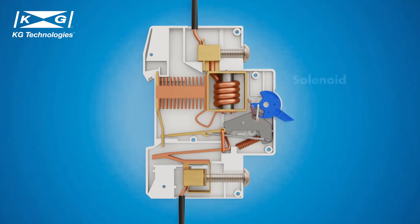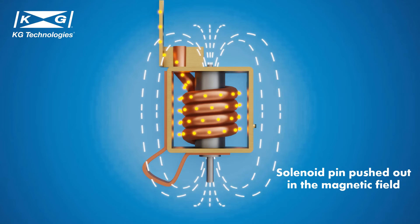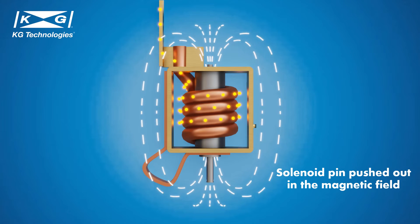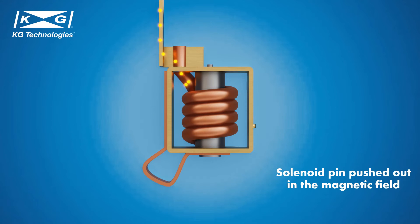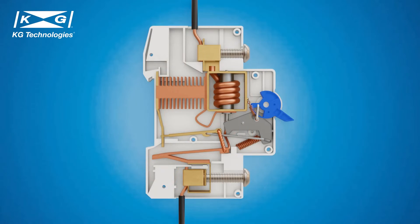The second mechanism is the solenoid, highlighted in yellow in the MCB structure shown here. In a fault short circuit condition, a large amount of current flows through the MCB. As the current flows through the solenoid, it creates a strong magnetic field. This magnetic field pushes the pin in the solenoid and causes the contacts to separate. Another important component is the arc chute, made of multiple metal plates electrically separated by insulators — air in this example.